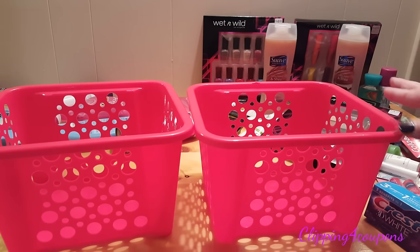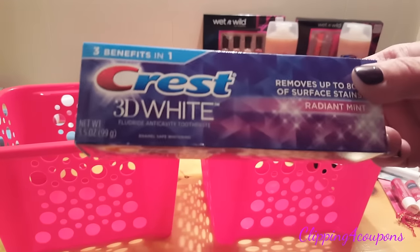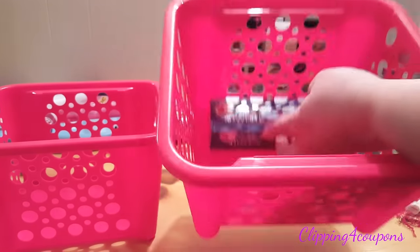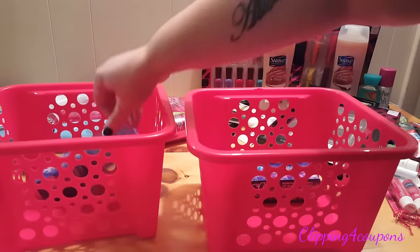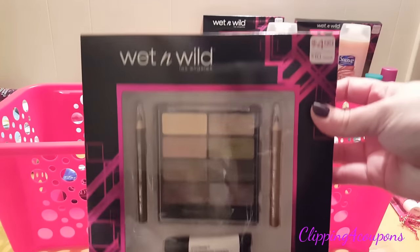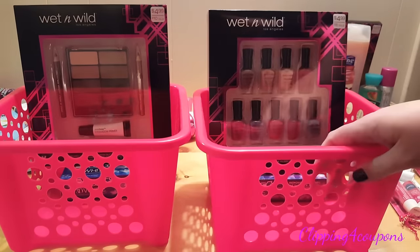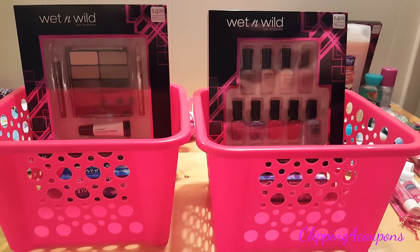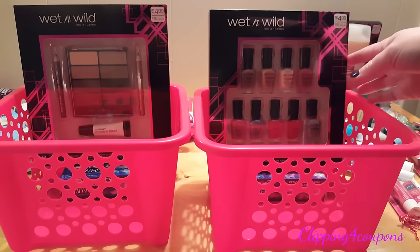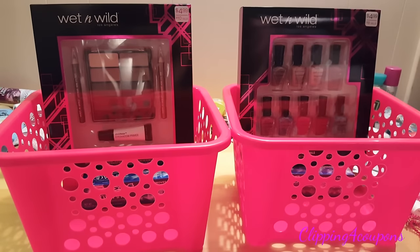The first thing I'm going to put into these baskets is Crest 3D White toothpaste. I'm going to take the toothpaste and place it down flat all the way towards the bottom of the container, and I'll do that for both baskets. I am also going to include these Wet and Wild gift sets — one nail polish set and one holiday eye candy set. The reason I put the toothpaste at the very bottom is to raise the products up so you can layer in the other items.